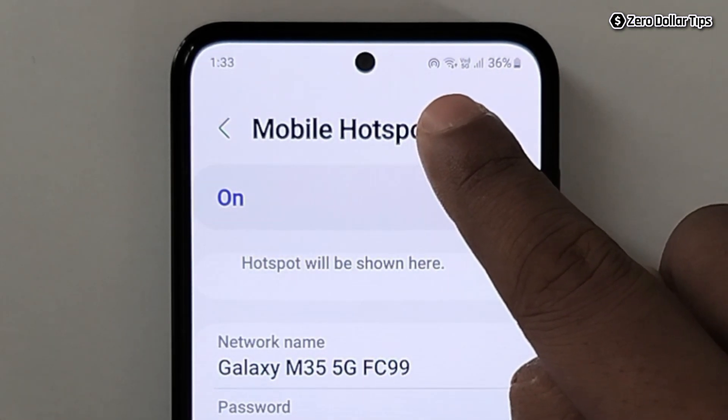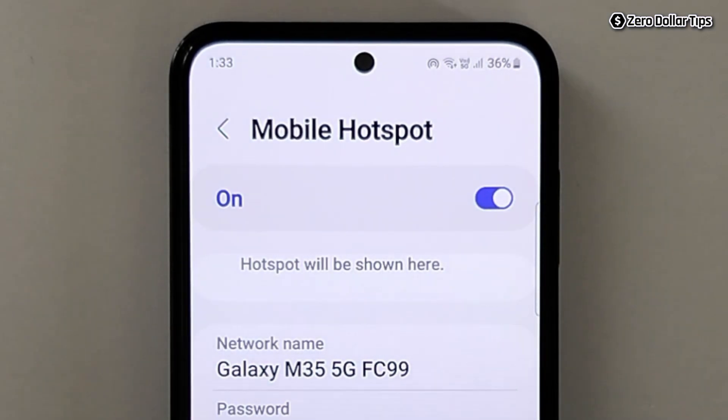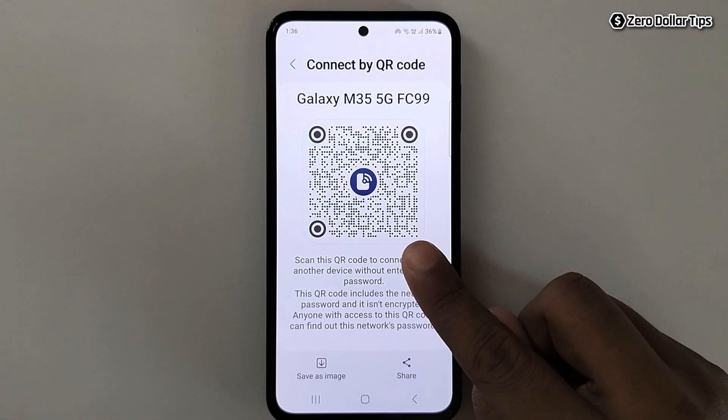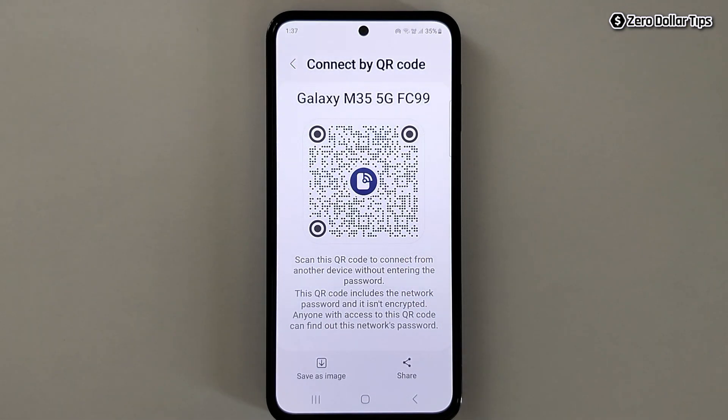You can now use your mobile hotspot and Wi-Fi at the same time. In case you want to share your Wi-Fi and hotspot simultaneously, tap on the QR code. Whoever scans the QR code will be able to use your Wi-Fi and mobile hotspot at the same time.